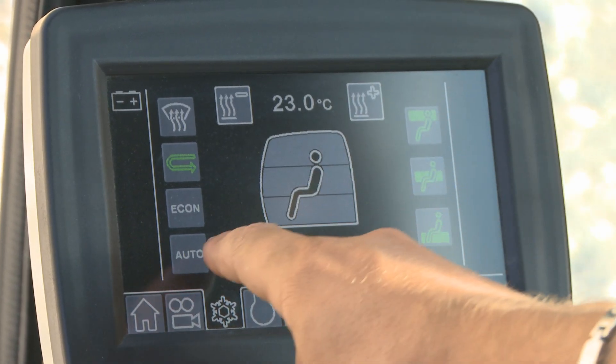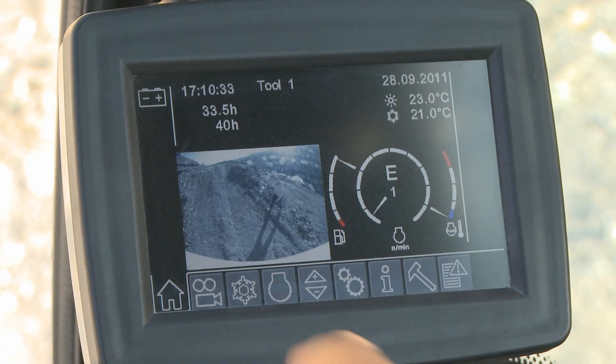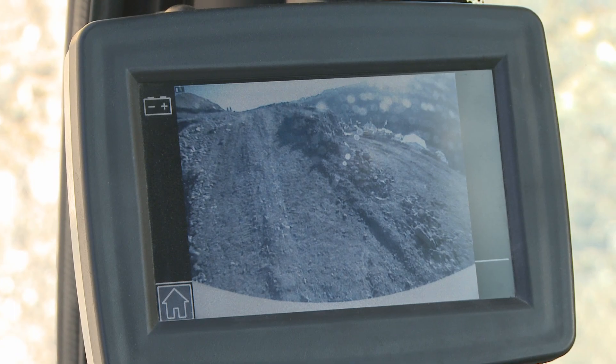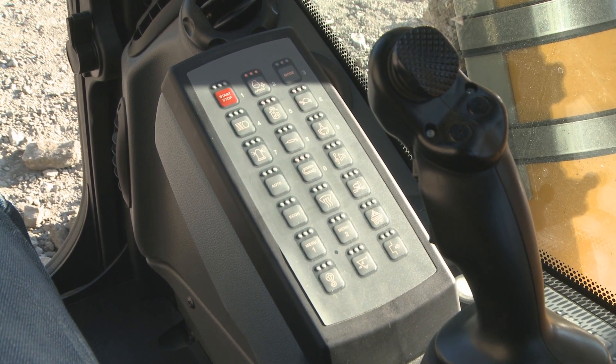On the opposite side you have the touch screen display. Through it, you can control many things, for example fully automatic air conditioning. You can also view the rear view camera picture in detail, and control important settings of the crawler excavator.